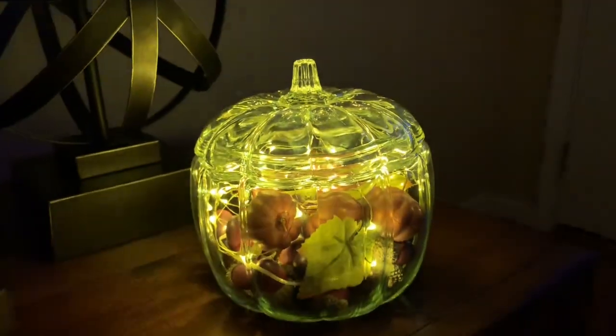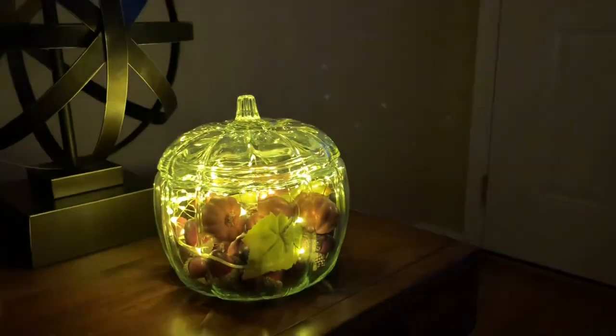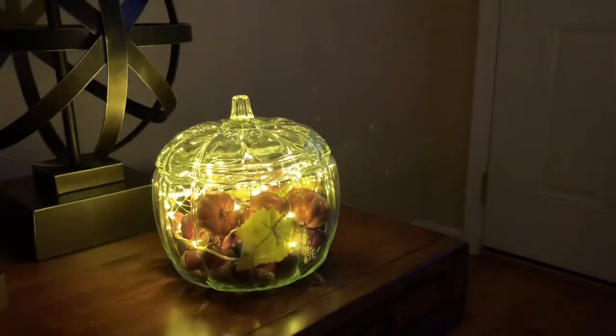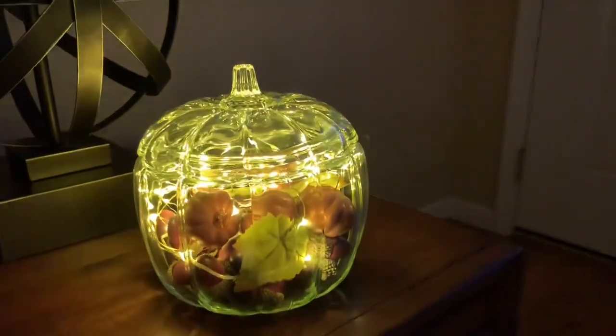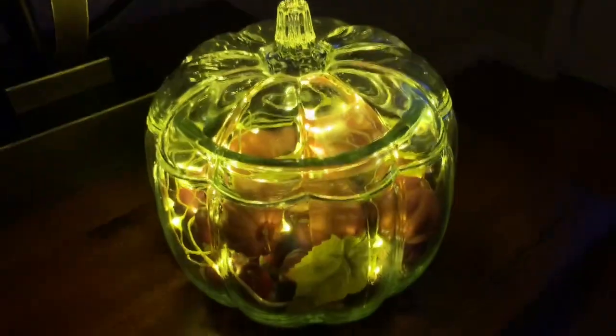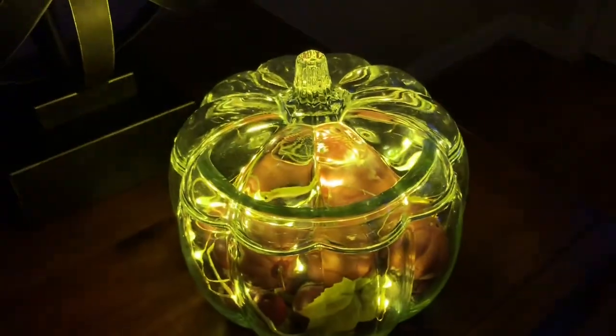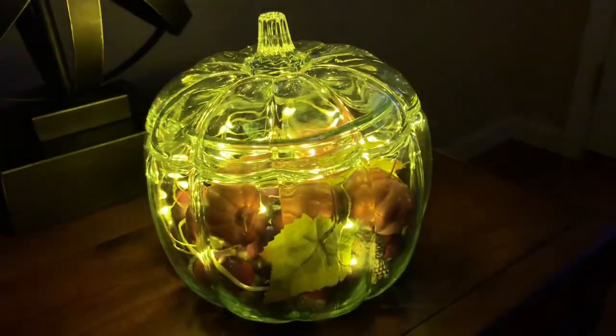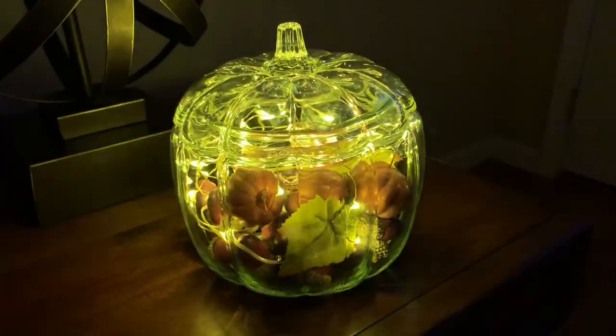It looks really very pretty in the evening. I have it set on the candle mode for the fairy lights — you can set it on just regular, or you can set it on the candle setting — and this is what I have it set on.